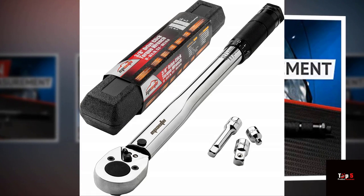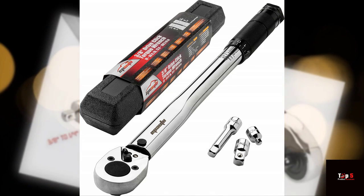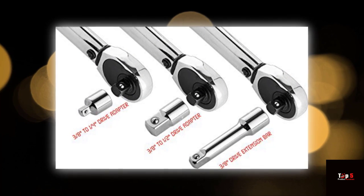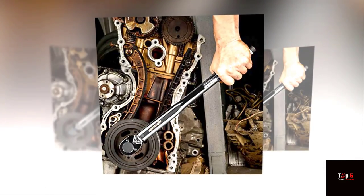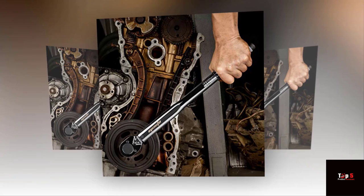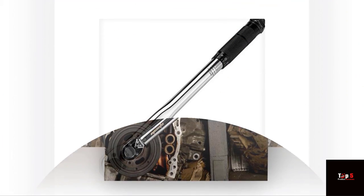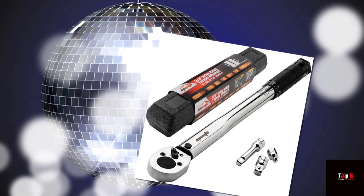Product 2: EP Auto 3/8-Inch Drive Click Torque Wrench. Another great option from EP Auto is the 3/8-Inch Drive Click Torque Wrench. This wrench has a range of 10 to 80 feet-lbs, making it ideal for small jobs. It features a click mechanism and has a durable all-steel construction. The knurled handle provides a good grip, and the wrench comes with a storage case for easy transport and storage.